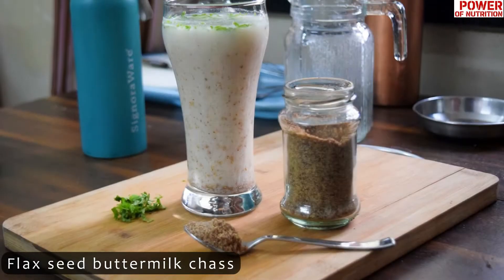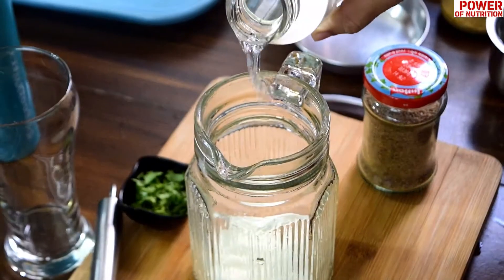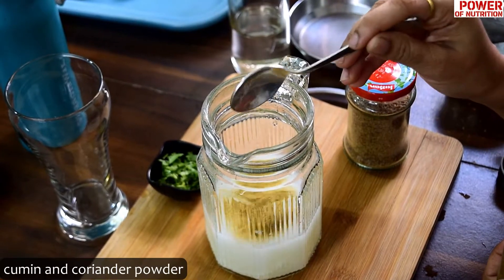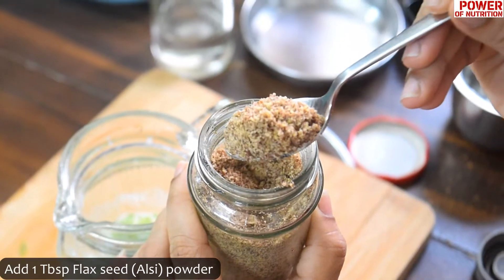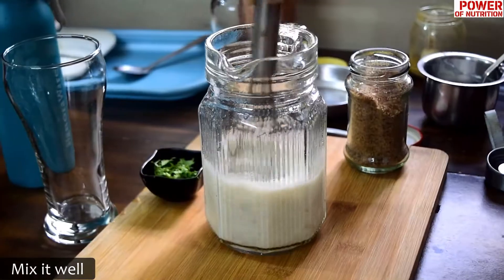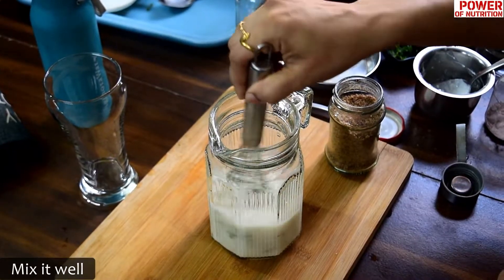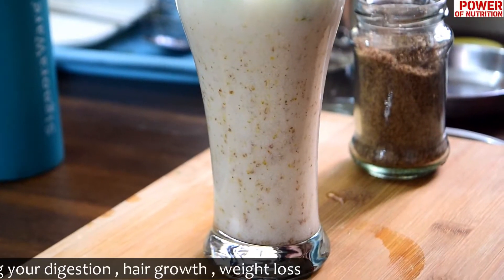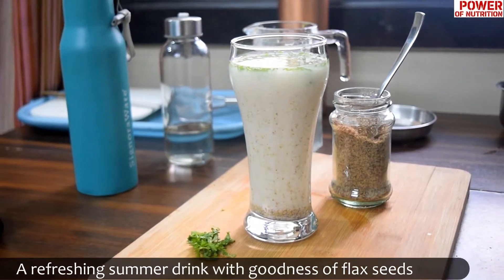The first recipe is flaxseed buttermilk chas. Take 3 tablespoons of curd — you can also use Greek yogurt. Add 1 glass of water as per your requirement, then a pinch of rock salt, cumin and coriander powder. Now we are going to add 1 tablespoon of flaxseed powder for better absorption, then 1 tablespoon of chopped coriander leaves. Mix it well and that's it. Our omega-3 fatty acid rich flaxseed buttermilk chas is ready. This will definitely help your digestion, gut health, and weight loss. It's also a refreshing summer drink.